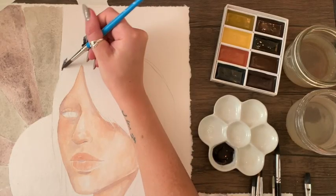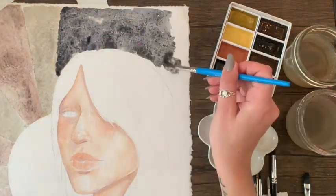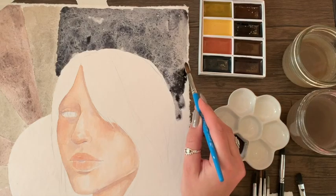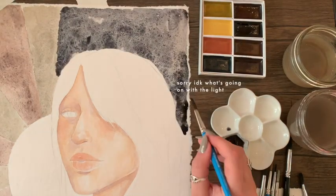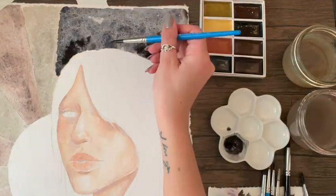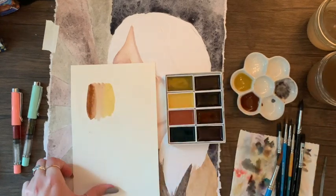I did a super pigmented dark splotchy wash using indigo from the gansai set for the rest of the background. I love how dark this color is — it's really beautiful. I liked making it look more textured and unique than just a flat wash by pooling areas of pigment in certain places. For the hair I wanted to do an ombre effect, so I did the charred tea color blending it into the golden ochre.